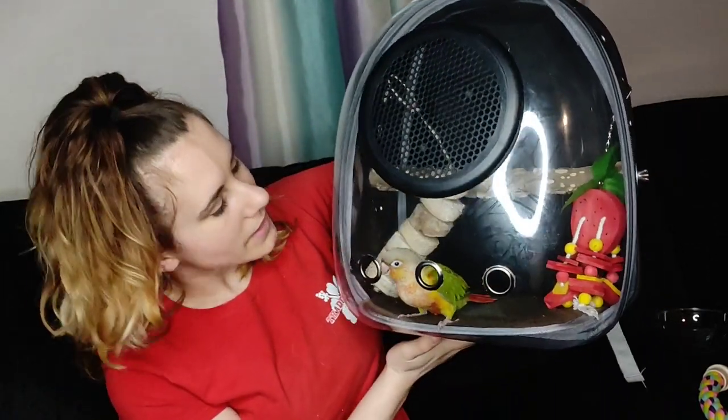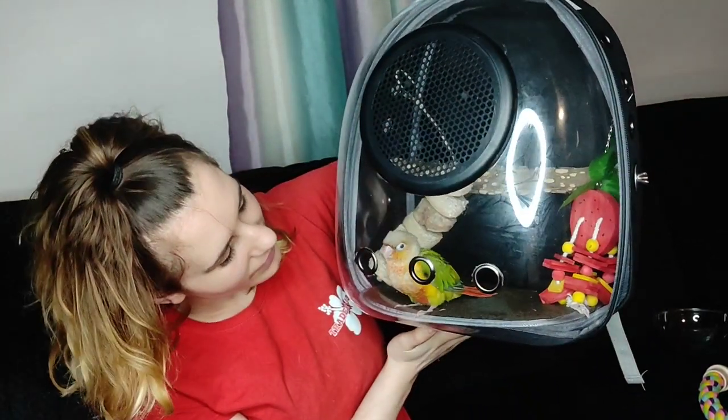You can even just use it with the top handle and carry them like this. Now we're going to put it to the test and go outside and take a little walk with the dog and my husband.